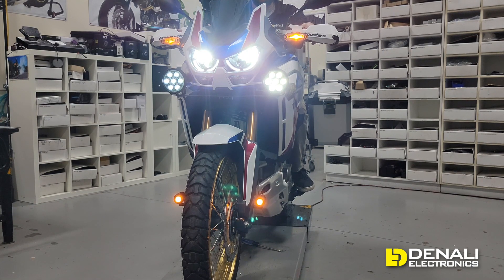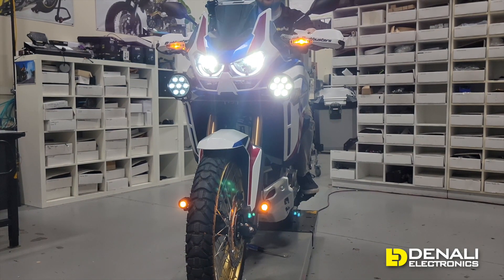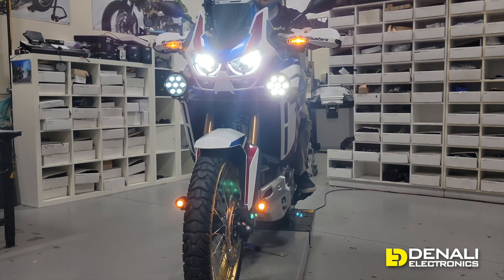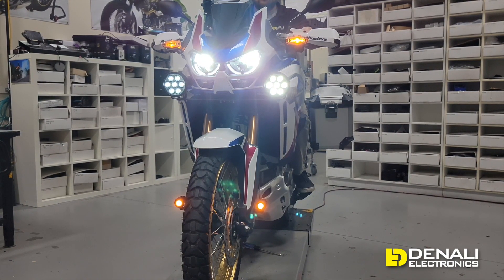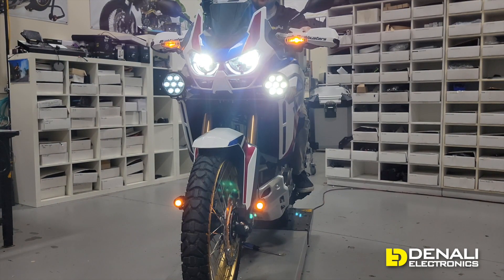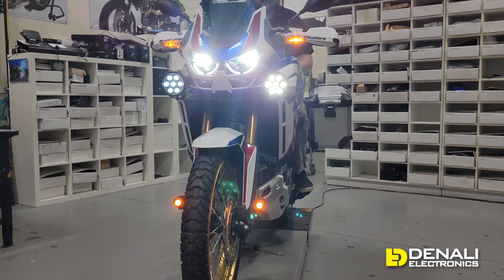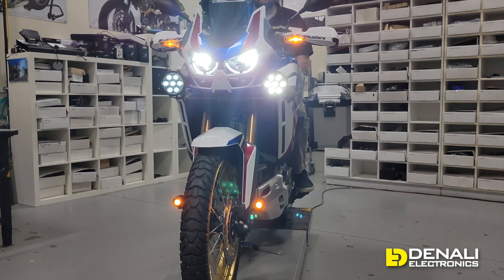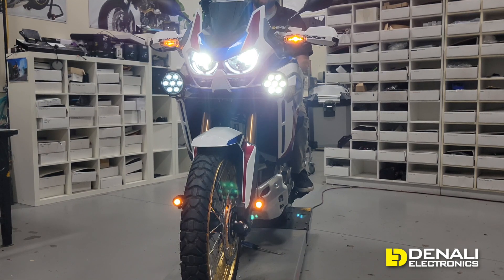The high beam trigger causes the lights to jump from whatever intensity you have them set to up to full intensity with your factory high beam. Last but not least, we have the strobe-with-horn feature baked into the controller — when you beep your horn, your lights strobe. Just like the turn signal feature, if you don't want it, simply don't connect that piece of the wiring harness, and you get the settings you want without having to mess with software.